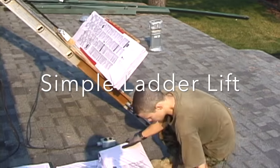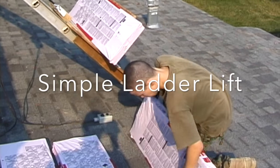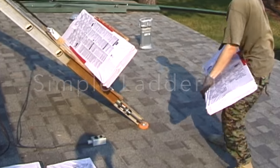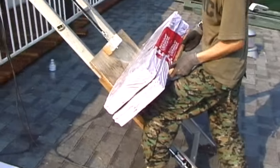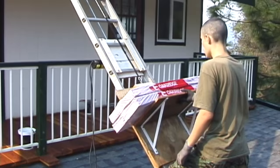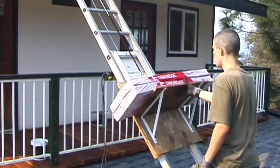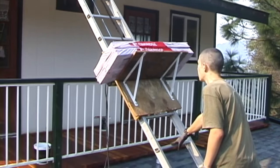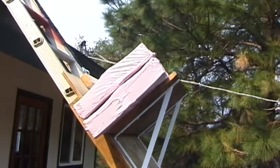I was looking for a simple ladder lift on the internet but couldn't find anything that wasn't so elaborate that it would have taken me all day to make. Here's my assistant putting in a couple bundles on this simple sled that I made, and you can see that it just sits on the rails of the ladder.